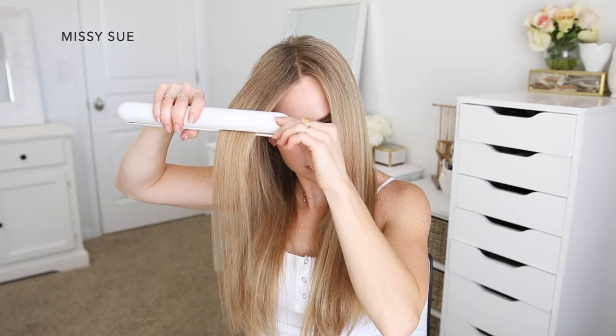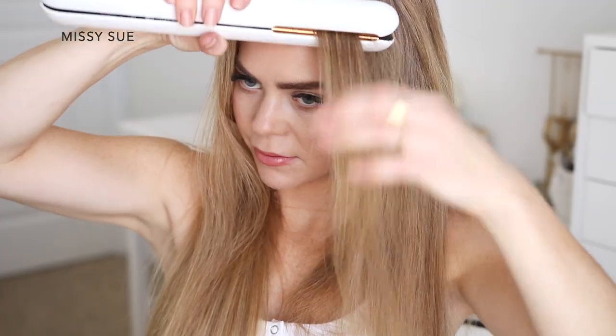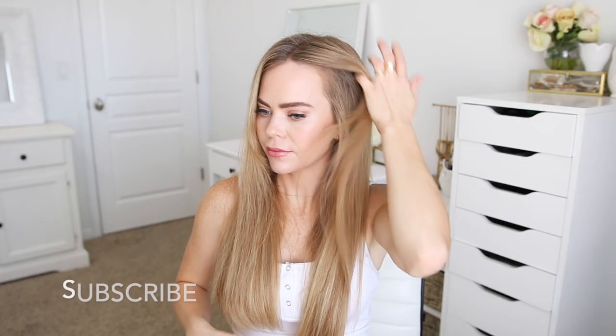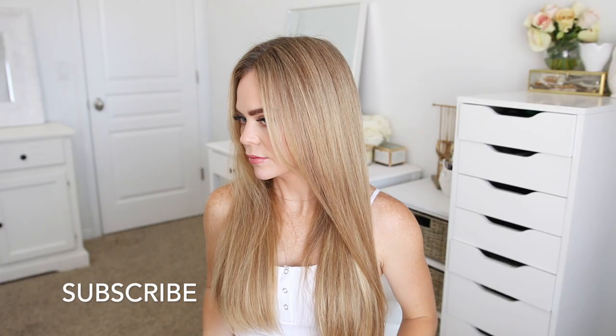I'm going to let down the last section of hair and continue running the iron over small sections until it's all straightened. If a section isn't straight enough after one pass, I simply divide out some hair and go over it again at a slower speed. Since this flat iron has dual heater plates, it styles my hair a lot faster, meaning it causes less damage.